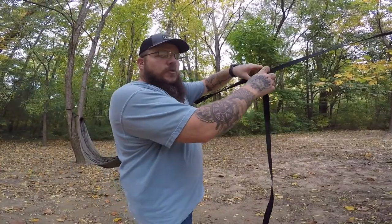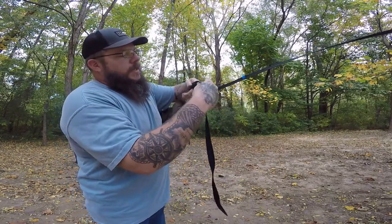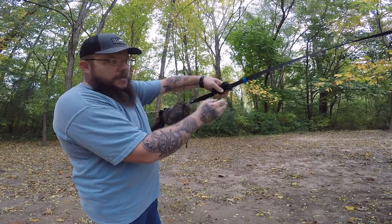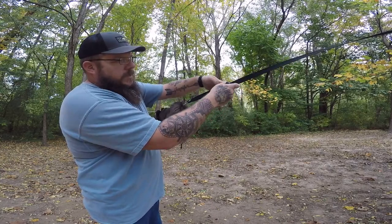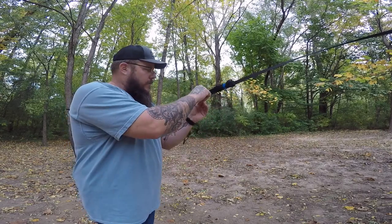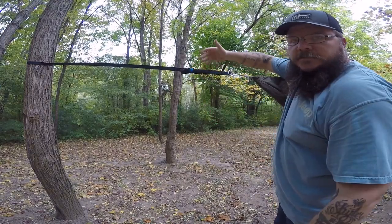Now that we have the hammock set up to the height we want, I'm going to show you what I do with the leftover tree straps. What I do is take the tree strap back out of the keeper and wind the tree strap up on my hand. Get a nice little piece of it together, hold it flat to the other strap, take the elastic keeper and come over all of it. Now this keeps my tree strap up off the ground, keeps everything away from it, it's nice and tidy, out of the way, and it looks good. Do the same on the other side — take it all and shove it right inside.